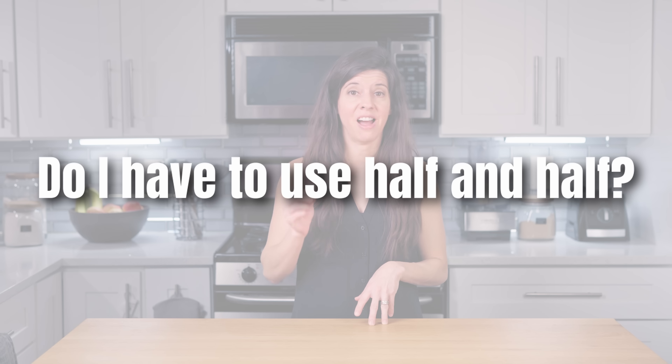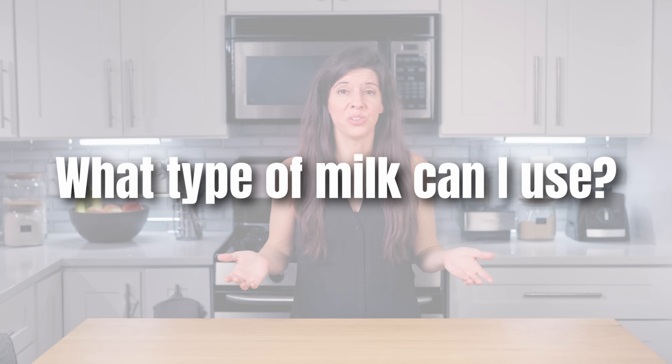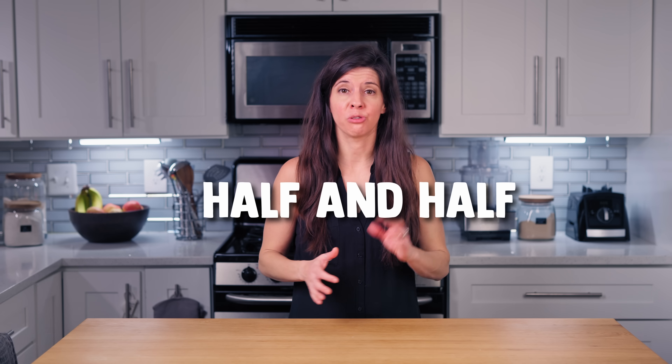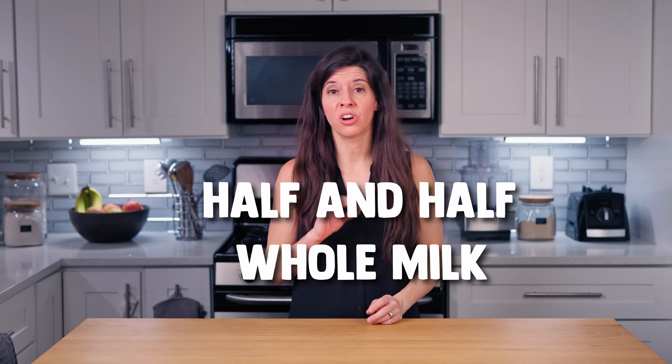Do I have to use half and half? No, you do not. Dr. Davis uses this because it makes a nice creamy end result that he finds optimal. You can use half and half or essentially some combination of cream and milk. You can use whole or even two percent milk. I personally use whole milk because the lower fat milks give you a runny yogurt and I think there are benefits to full fat.